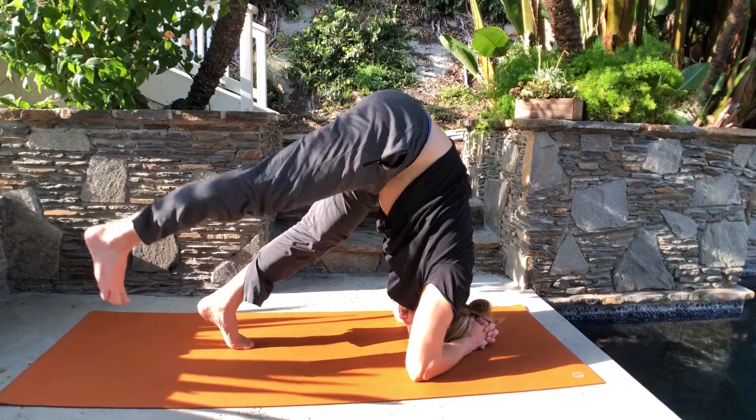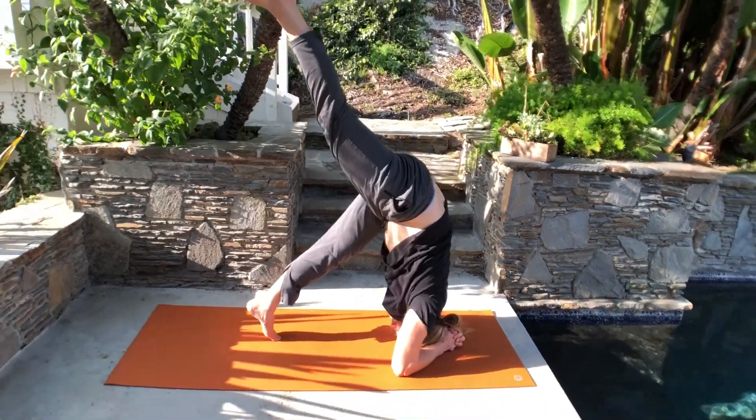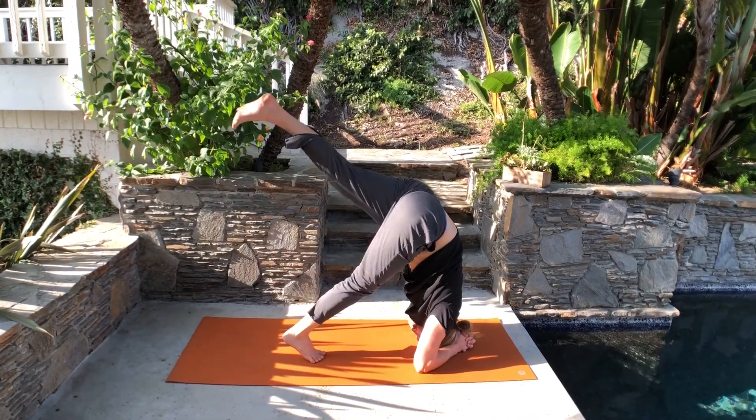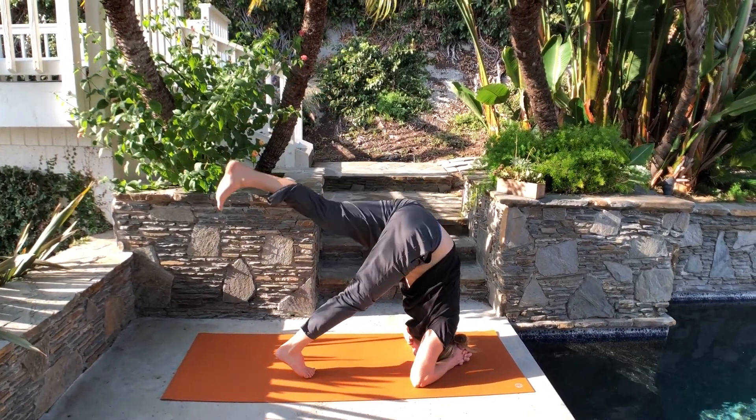Walk your feet a little bit more, and then maybe lift one leg up and just stay here — see how it feels. If it's funny, rest. If it's okay, let's switch the legs. Lift the other leg up and then rest again.